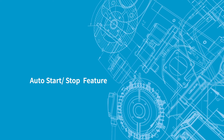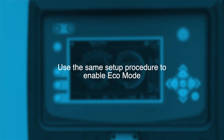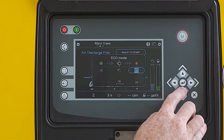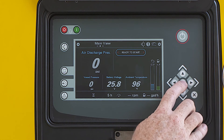Now let's take a closer look at the auto start/stop feature. You will use the same setup procedure as with the auto load/unload. Use the arrow to navigate to the auto stop icon and use the enter button to confirm. Set the time before the unit stops and the pressure at which it restarts.